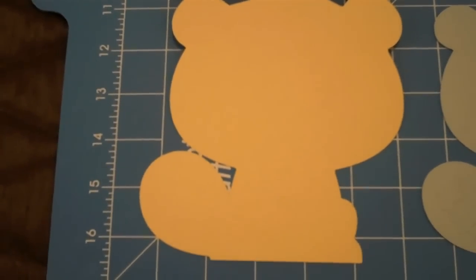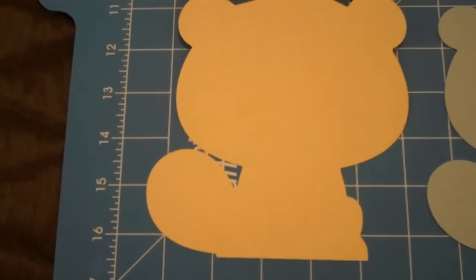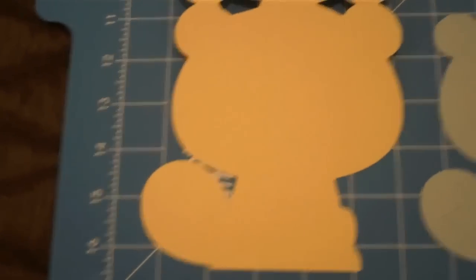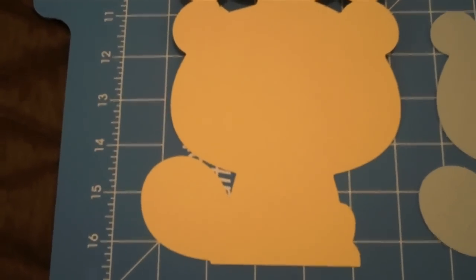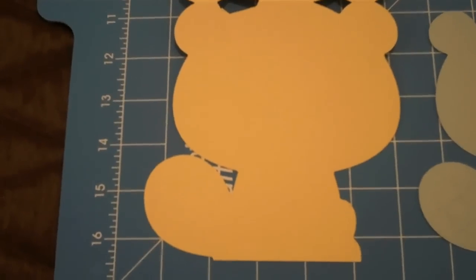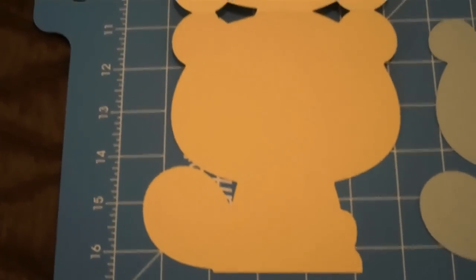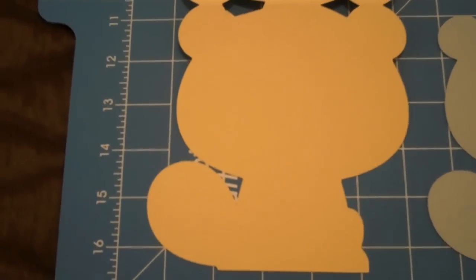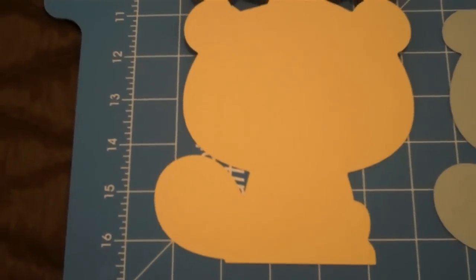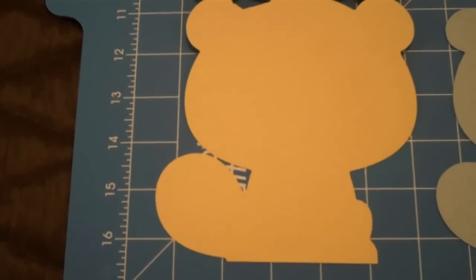One suggestion I'd like to make is that when you go to cut out paper, two things: if your paper is not of good quality it will tear, and if your mat is not really sticky it will also tear. This yellow paper was really a nightmare — I would not suggest getting an inexpensive paper when you use your Cricut.